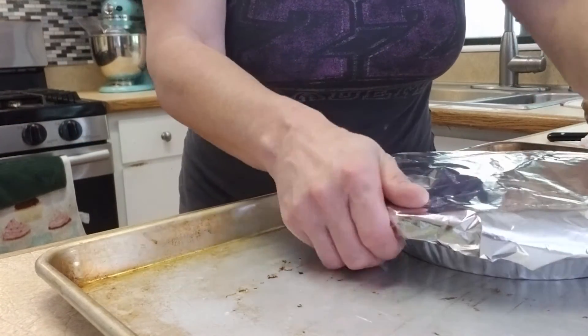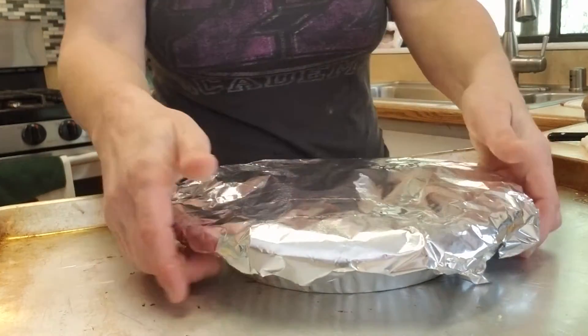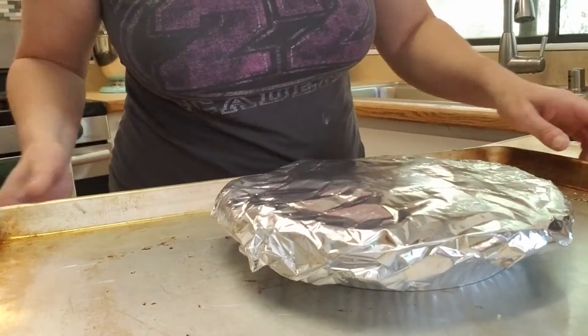I'm gonna stick it inside the oven at 375 and I'll check it in about 45 minutes just to see where I'm at.